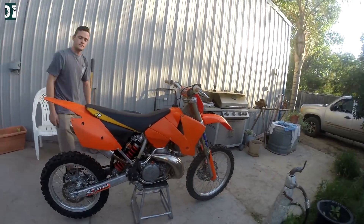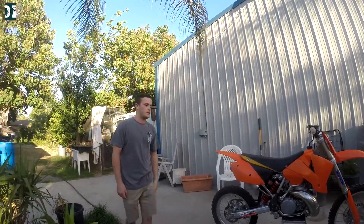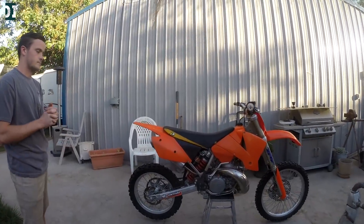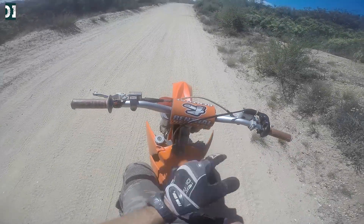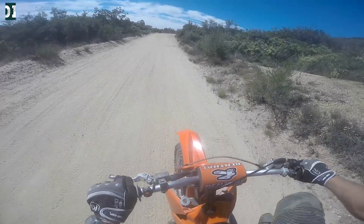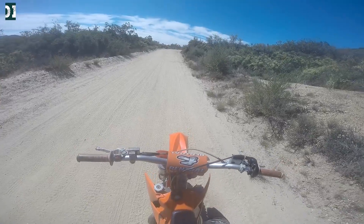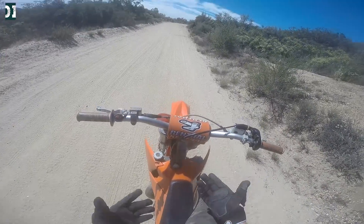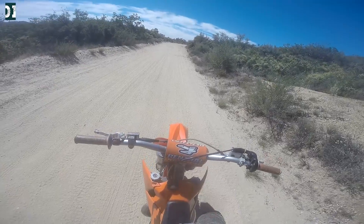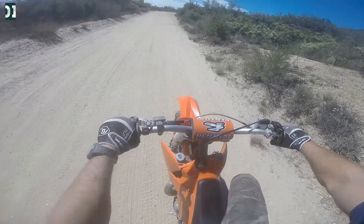He wasn't riding this bike a lot — only a few rides in the last two years. I already took it for a test ride at his house but didn't have my helmet camera set up. Now I'm back home in an area I already know from my videos and I'm taking it for a little ride. This bike rips — I tried to wheelie in second gear, gave it the same throttle as my old bike, and it just flipped on me. I have a few scratches but nothing major. I like it — let's go for the ride.